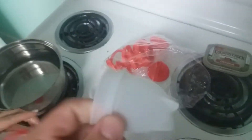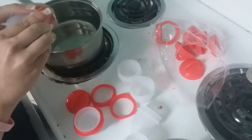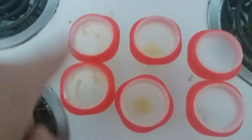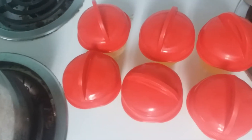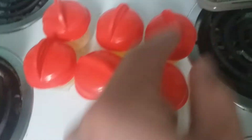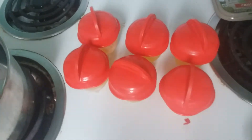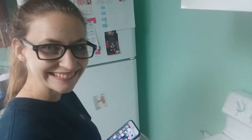We're gonna see how they do. So here we go. I think what we should do is two with butter, two with spray, and two without anything. So these two right here are the butter, these two right here are canola spray, and then these two aren't gonna have anything. These are just off-brand silicone egg cookers.